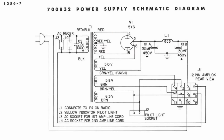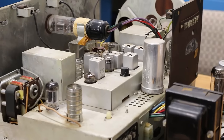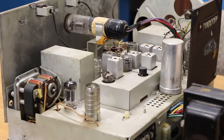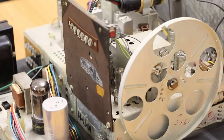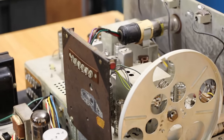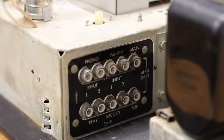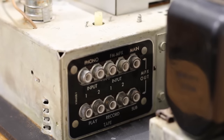It also generates 5 volts for the 5Y3, and 5.8 volts and 6.3 volts. No clue what that 5.8 volts is for, but the 6.3 volts is going to be the filaments of all the tubes. I do know that it works — at least in the tape setting, which is where our external input is coming in and that'll send it over to the amplifiers.